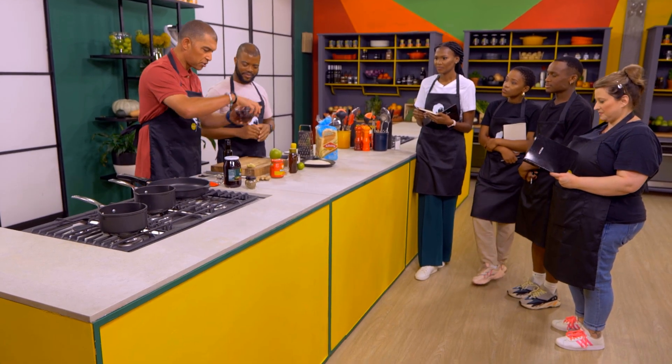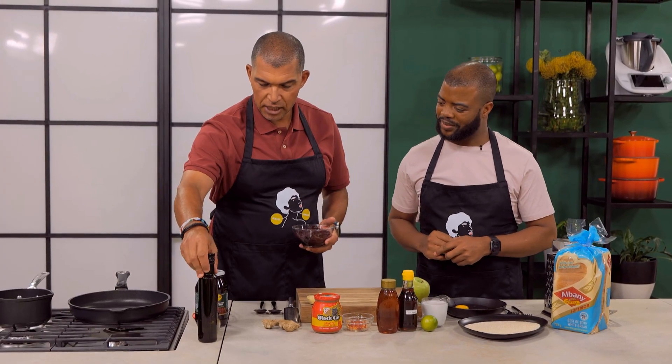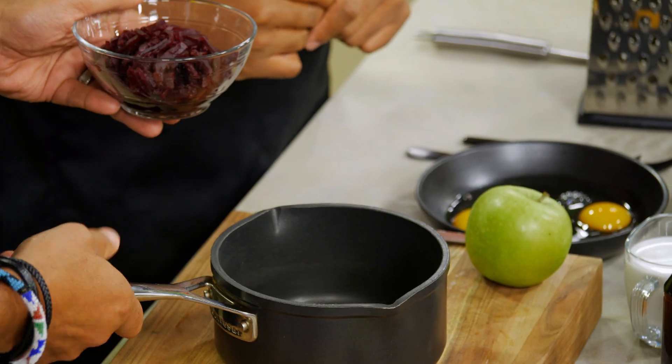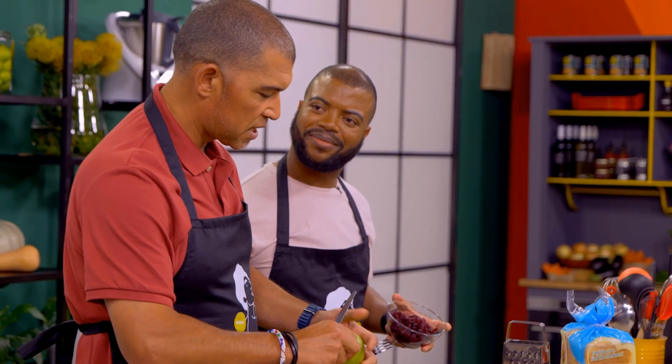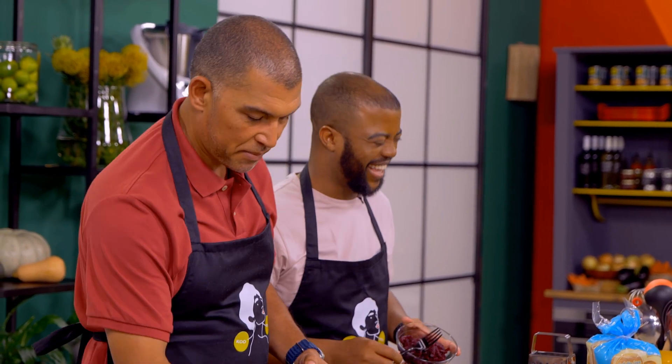Let's get going with the beetroot. We are going to make a jam. Let me peel the apple and then you can put all the rest of the ingredients in. Arthur knows how to cook, but obviously still has a lot to learn, so I don't want to give him too much.